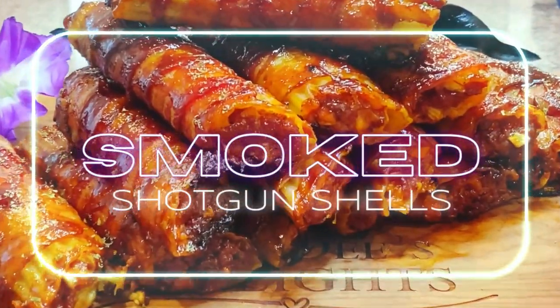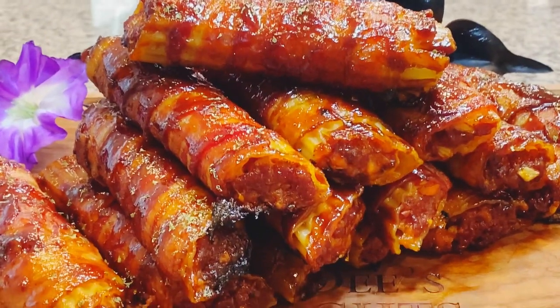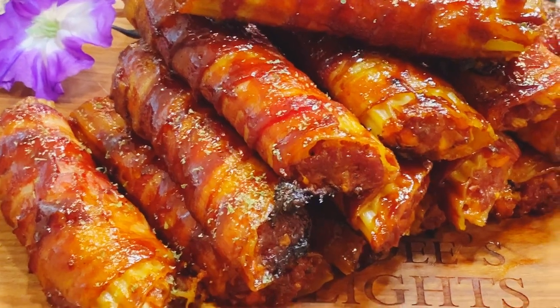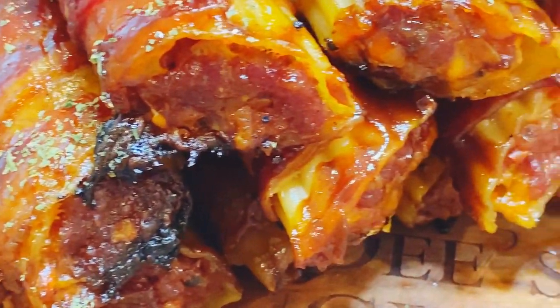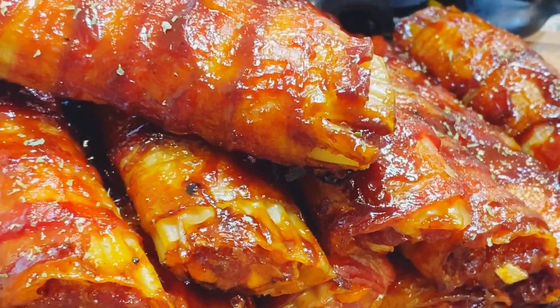Would you like to learn how to make some delicious smoked shotgun shells just like this? In this episode of the Lisa D's Delight Show, I'm going to show you how to make some super yummy smoked shotgun shells. We're going to use some sweet Italian sausage, some cheese, and some other yumminess. If you make your smoked shotgun shells like this, your tailgate party will never be the same.